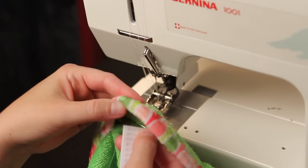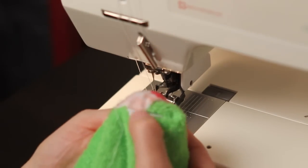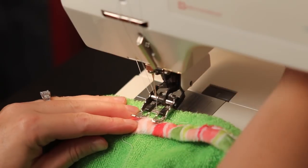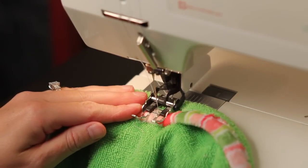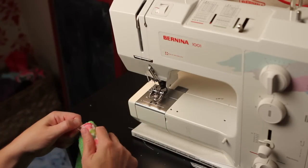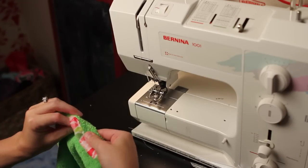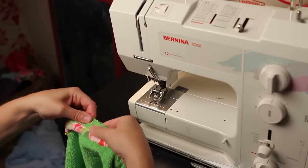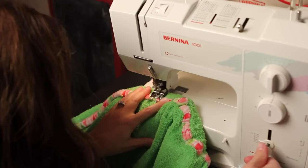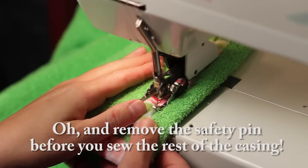Place the safety pin on the end of the elastic and thread the elastic into the casing. Line up the end of the elastic — the one without the pin — with the end of the sewn casing. With the elastic sandwiched between the terry cloth, sew down the edge of the elastic. Next, using the safety pin, pull the elastic through the casing to the other side — the fabric should begin to gather and stretch as you do this. Pulling the elastic taut and making sure the end of the safety pin is out of the way, sew down the other side of the elastic at the other end of the casing.